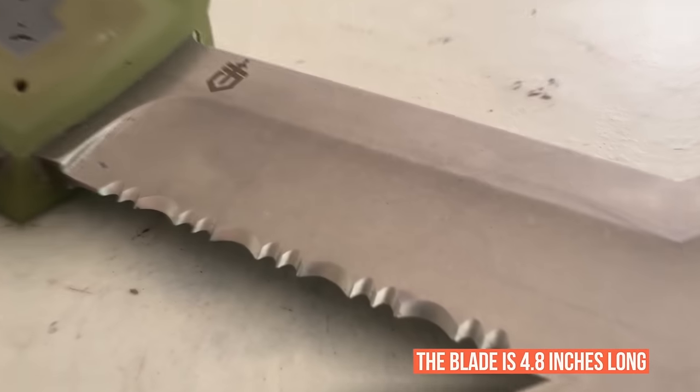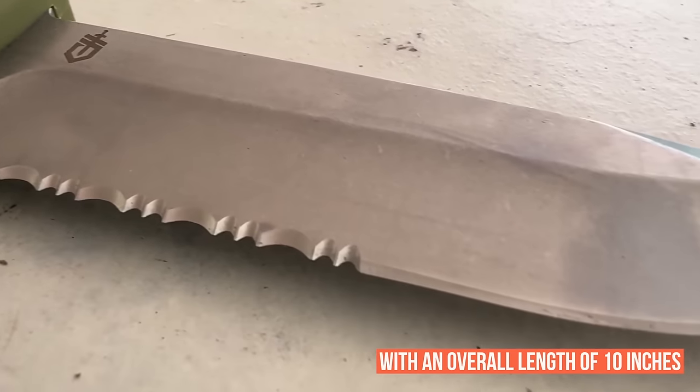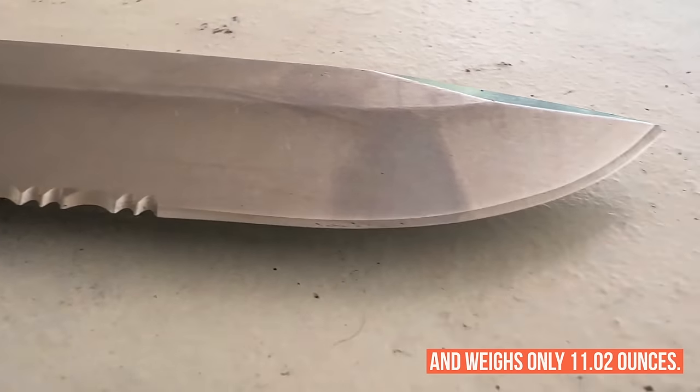The blade is 4.8 inches long, with an overall length of 10 inches, and weighs only 11.02 ounces.